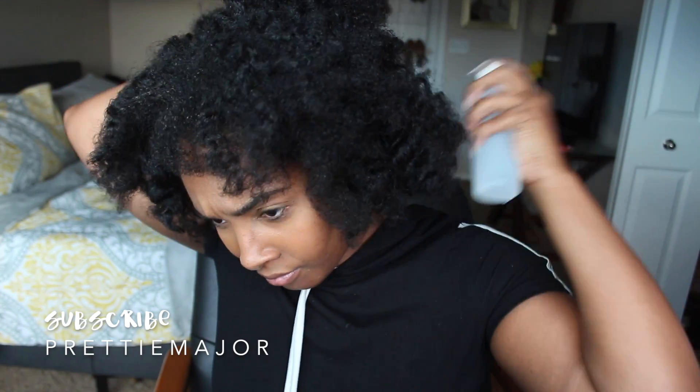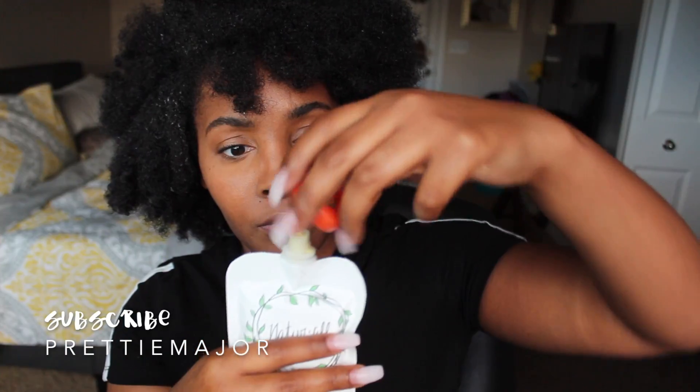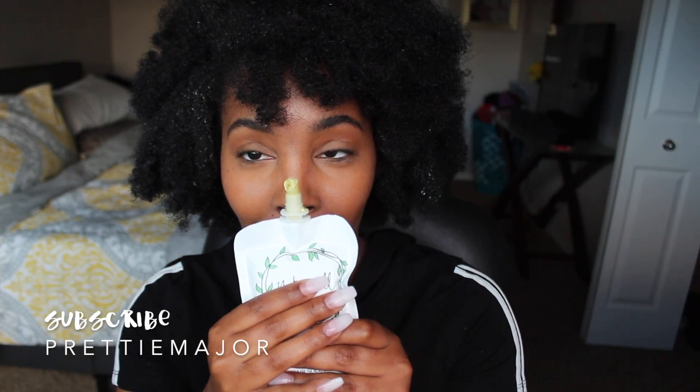Y'all can see how dry my hair is in the Colorado weather, so I'm gonna take their spray bottle and spray my hair with some water just to get it moist, not to get it like dripping wet.